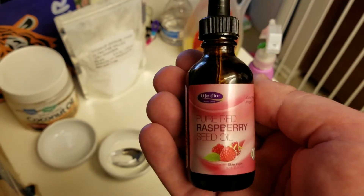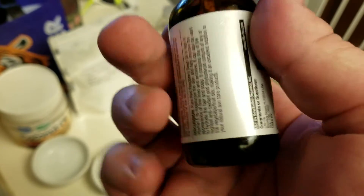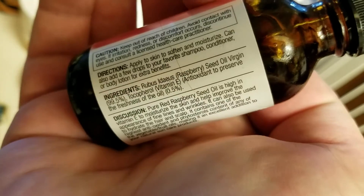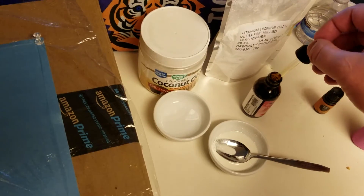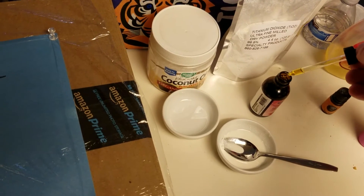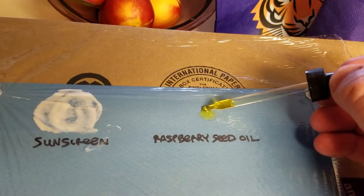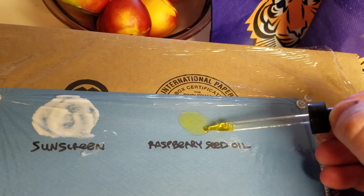Here we have pure red raspberry seed oil — as you can see from the bottle, it's 99.5% raspberry seed oil and the rest is 0.05% vitamin E. I'll put about 4 or 5 drops onto the plastic and give it a good spread just like everything else.